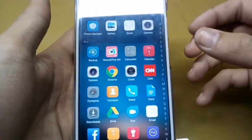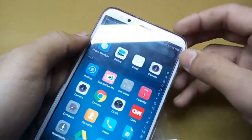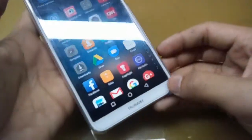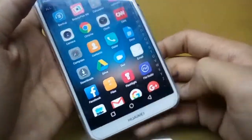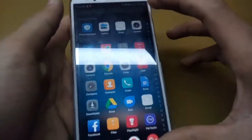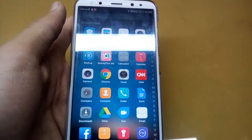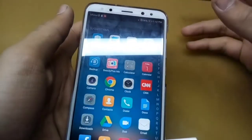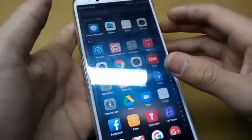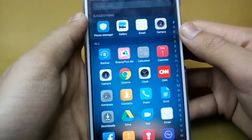The camera quality, the build quality, the look — and the main thing is the bezels. These are very, very slim bezels. The screen size is 5.9 inches, full HD 1080p, and both the front and back cameras record video and pictures at 1080p.